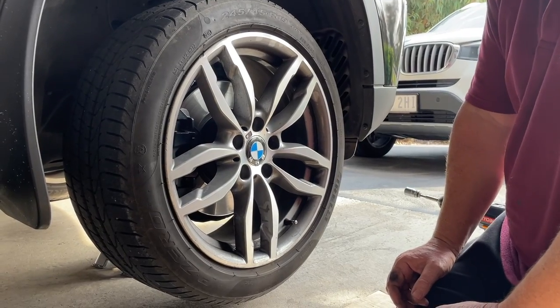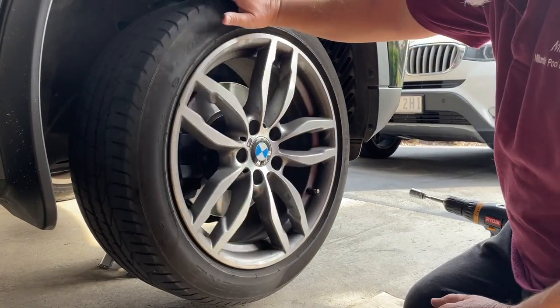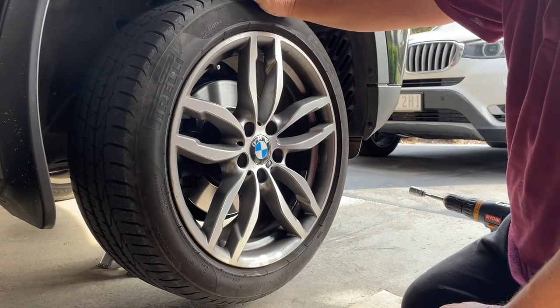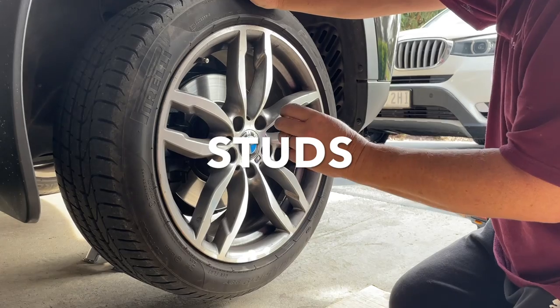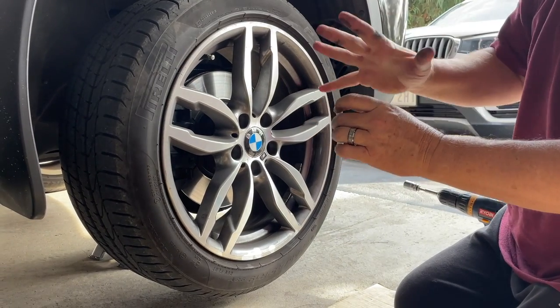Welcome to this Mark's Reviews and Tutorials video. I'm going to give you a quick tutorial about how tight you want to do up your wheel nuts. These are actually wheel bolts on a BMW, but the same rules apply for wheel nuts.